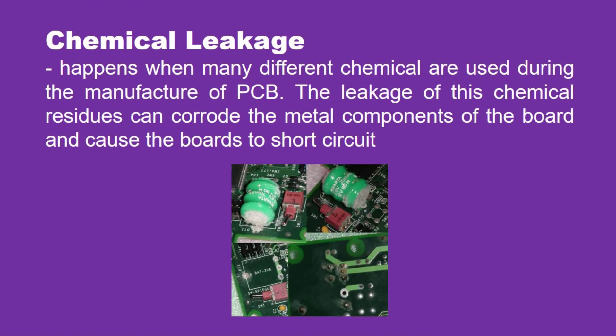Chemical leakage. It happens when many different chemicals are used during the manufacture of PCBs. Over time, the leakage of this chemical residue can corrode the metal components of the board and cause the board to short circuit.